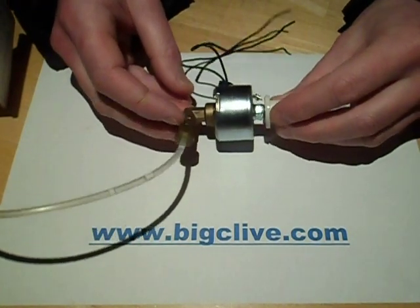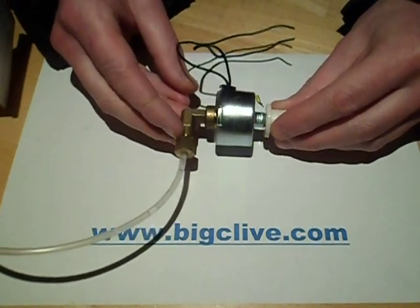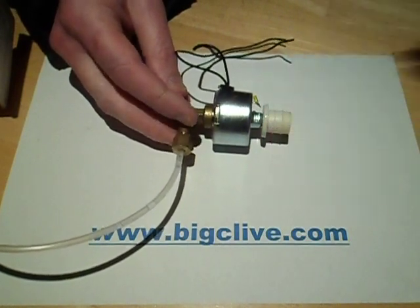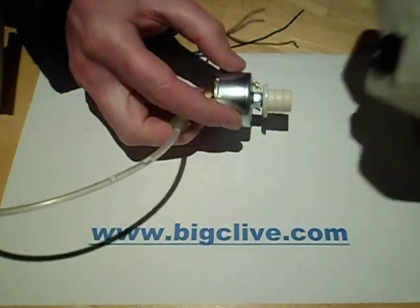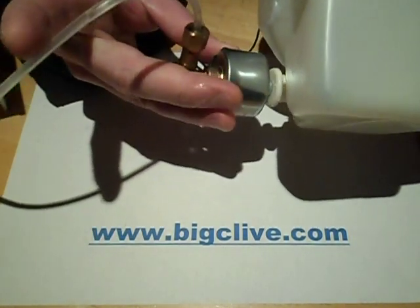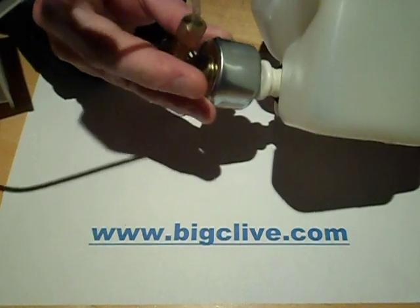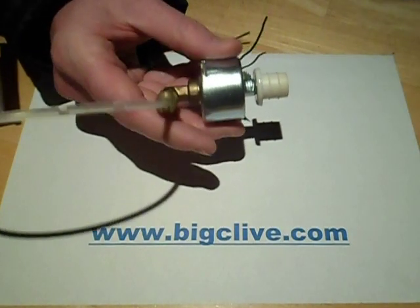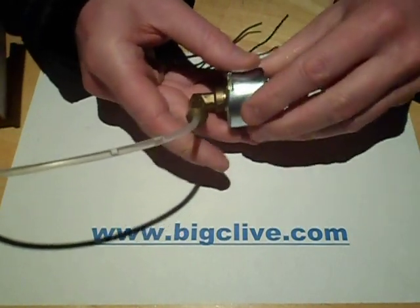This is a very common solenoid pump used in cheap snow machines and smoke machines, and it's very prone to blocking up. It's often found wedged into a tank like this, and you don't need to take it out of the tank or disconnect anything electrically to actually open this, although in this case I've removed it to make it easier to demonstrate.